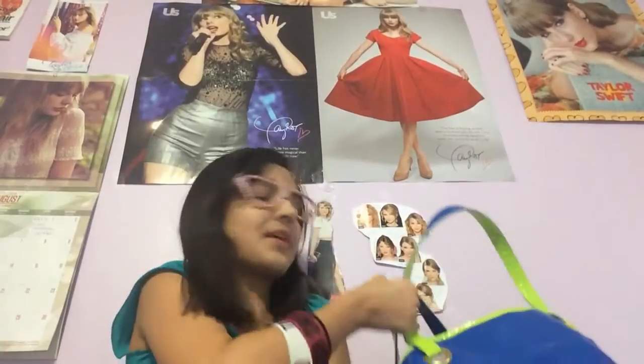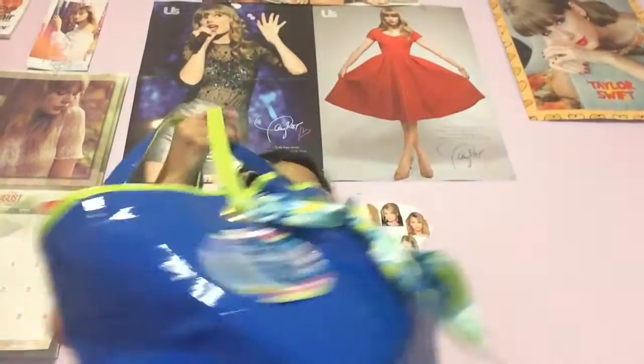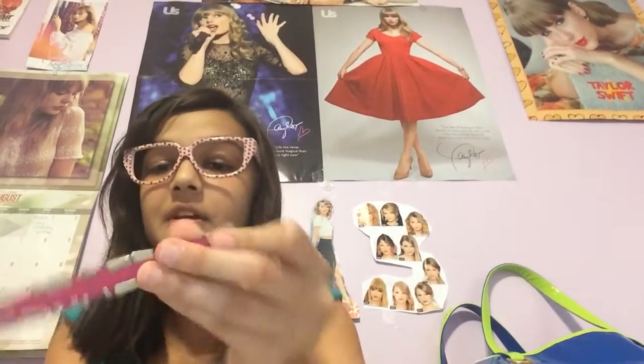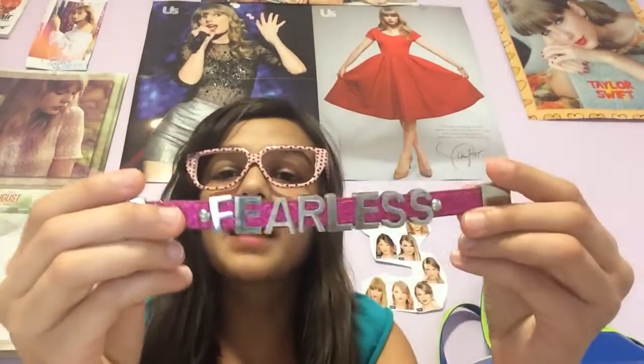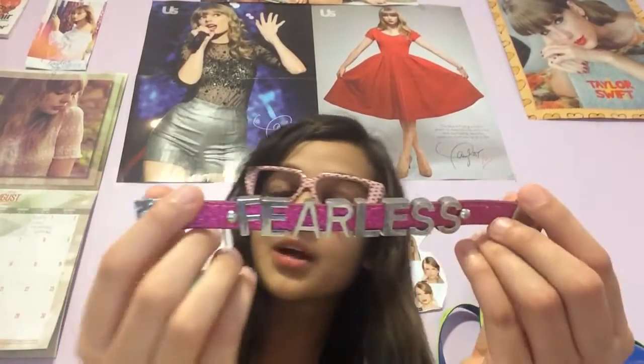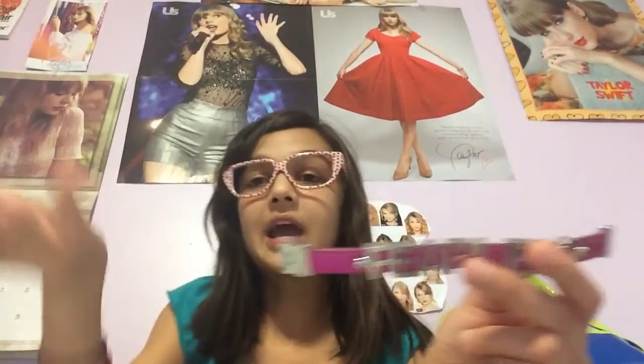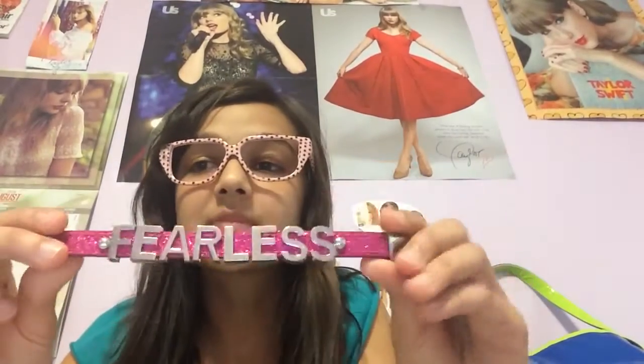So let's get started. I have the Fearless band. I didn't buy it as official Taylor Swift merchandise, but I call it one because I found it at Justice and it says Fearless, and she is always fearless, so I count it as merchandise. You guys may not, but I do because I'm a true Swiftie.